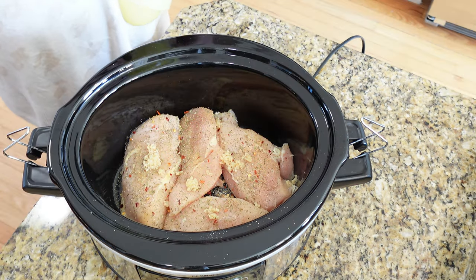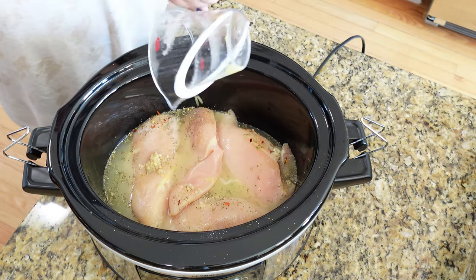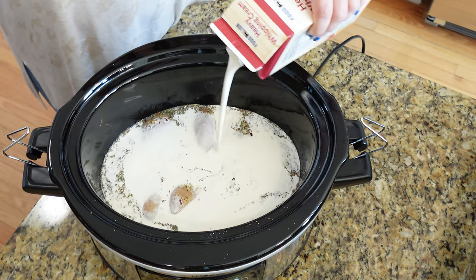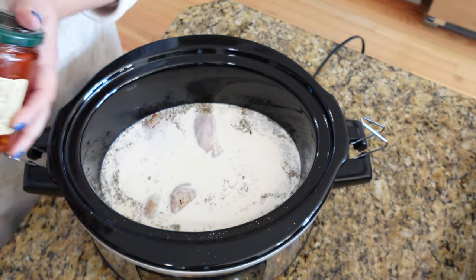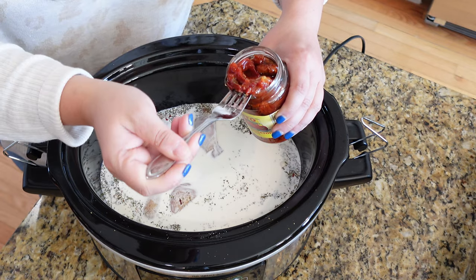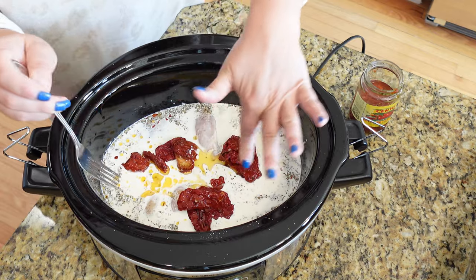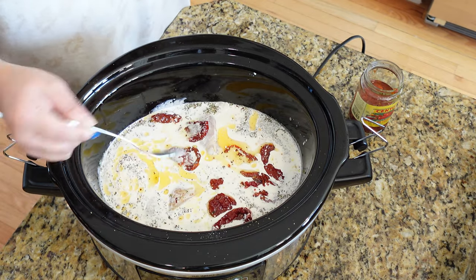Next we're going to do about one cup of chicken broth — just pour that all around. I know some of y'all are going to say I'm washing the seasoning off, but it's not going to matter because it's all going to cook together anyway. We're also going to add about a cup of heavy cream — just kind of eyeballing it. The last ingredient for now is some sun-dried tomatoes — the ones that come in olive oil. I've used the dried ones in other recipes and they work fine, especially in crock pot recipes where they can rehydrate. I'm realizing I should have gotten the julienne ones, but this is all my store had, so I think it'll be fine.